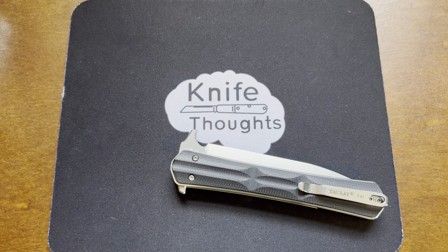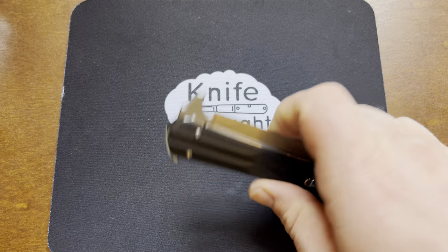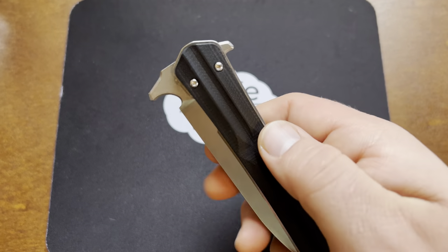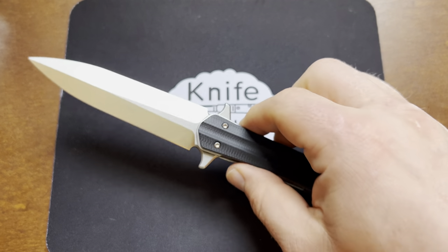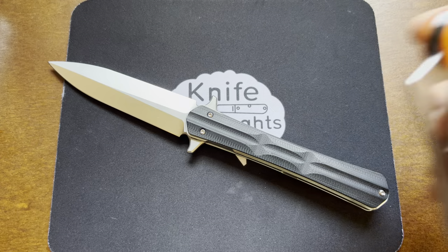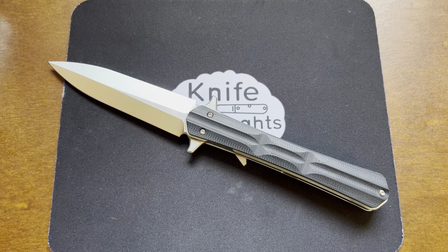I saw this knife posted on Reddit and thought it looked like a really cool design, but I had never heard of this company, Tacre. I went and looked and it seemed like they had all their own unique designs. They only have a few different knives, and I think I might have all of them — this knife, a folding kitchen knife, and a frame lock also.